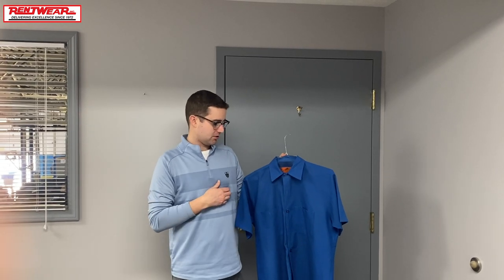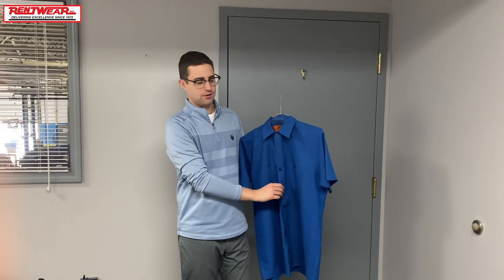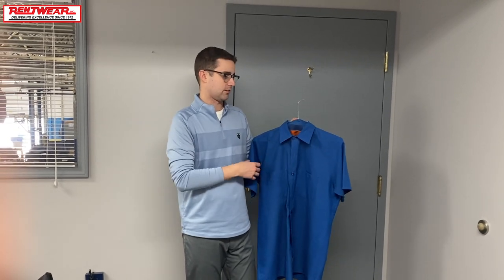Next we have the Redcap Industrial Work Shirt, and like I said, this is the one you would get if you were to partner with Rentwear for your uniforms — it's our basic option. As you can see, it's pretty similar at first: two buttons in the front, buttons all the way down the shirt, the collar — everything looks pretty consistent with the Cintas shirt. But this one does have wrinkle release; it's wrinkle resistant, so you're always going to look good on the job.